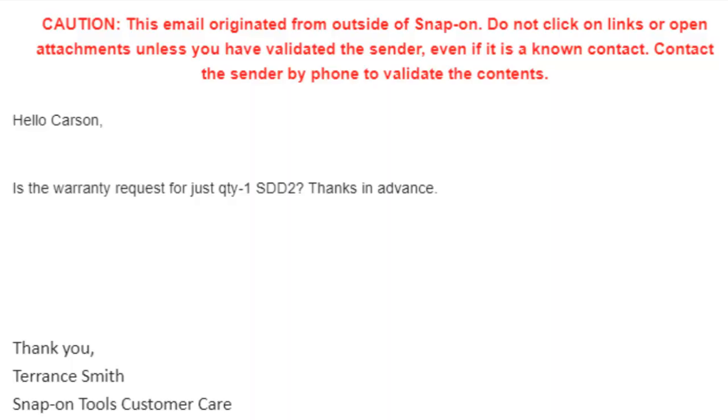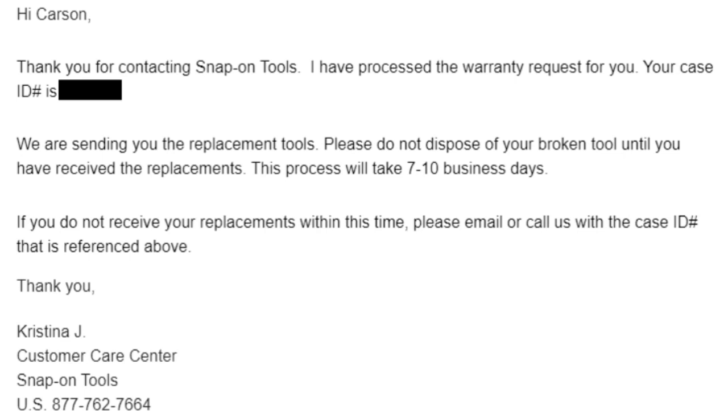After I informed Snap-on that it was gifted, they again responded in crazy fast time — ten minutes response time on that email. The response this time was, 'Can you confirm the quantity?' I replied with no, and told them I had four screwdrivers that needed to be warrantied and gave them the model numbers. In record time — 17 minutes — Snap-on responded: 'We are sending you the replacement tools. Please do not dispose of your broken tools until you have received the replacements. This process will take seven to ten business days.' Boom. Easy peasy.